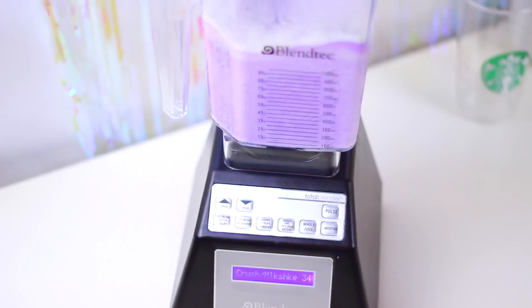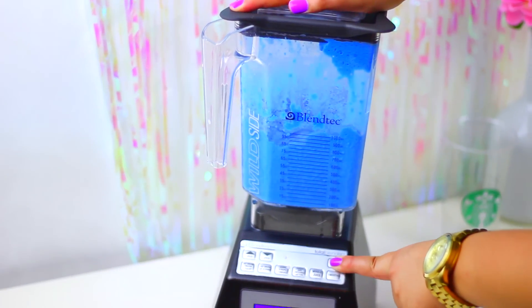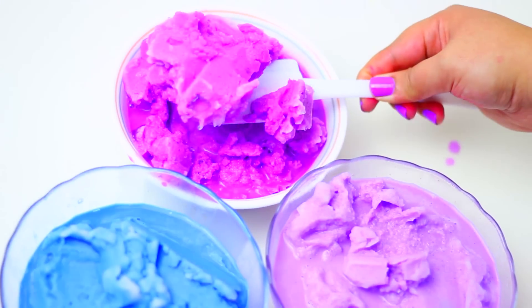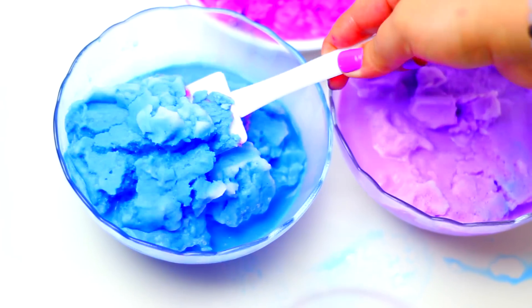Divide the mix that we just made for the Vanilla Bean Frap into 3 sections and add some drops of food coloring to each mix. When you have it ready, pour the mix into bowls like this. Now take your cup and use a spoon or a spatula and take a small amount of each color and start filling your cup.